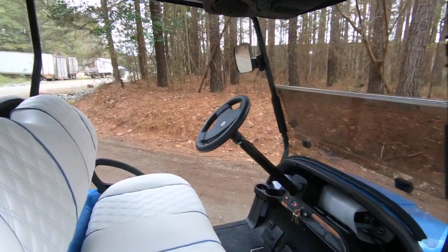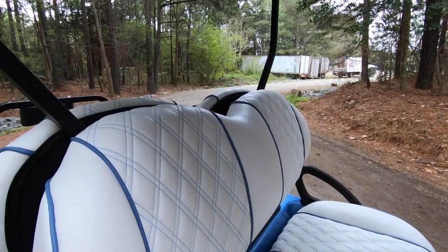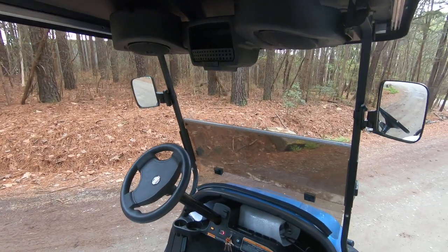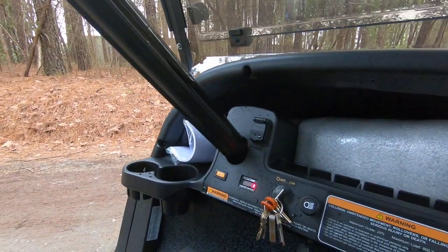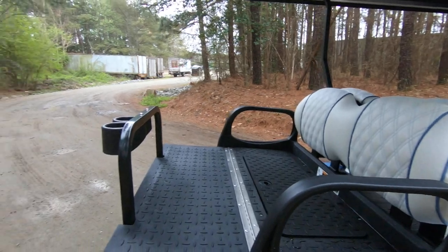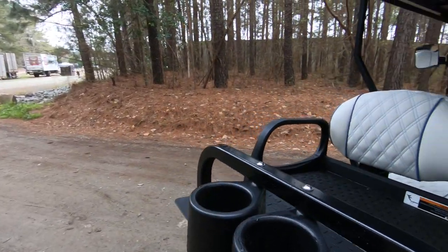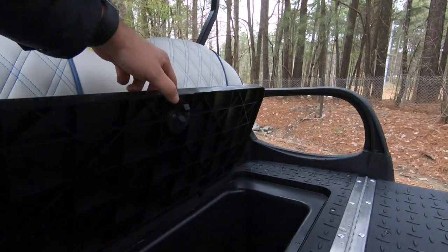The special edition has nice premium double diamond stitching in the seats. This model has the overhead Bluetooth sound system as well as a dual USB port, battery indication meter, a rear flip seat, swivel cup holders on the back, and under-seat storage that can double as a cooler.